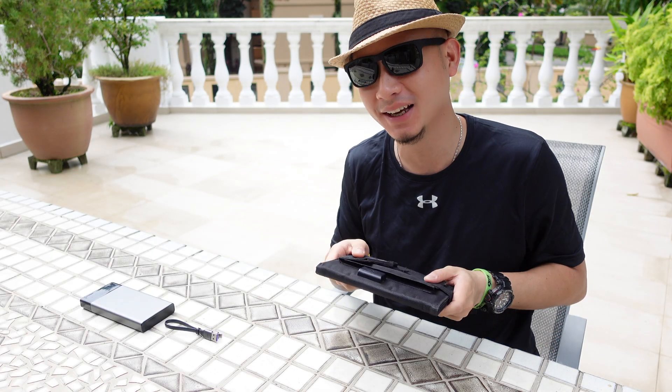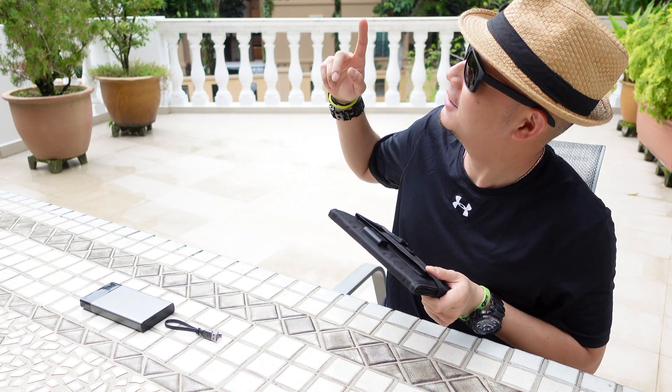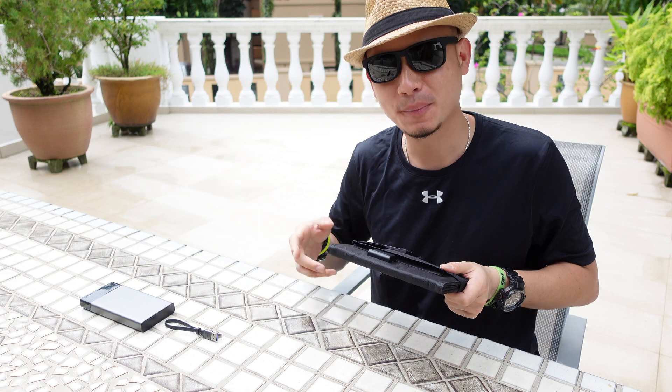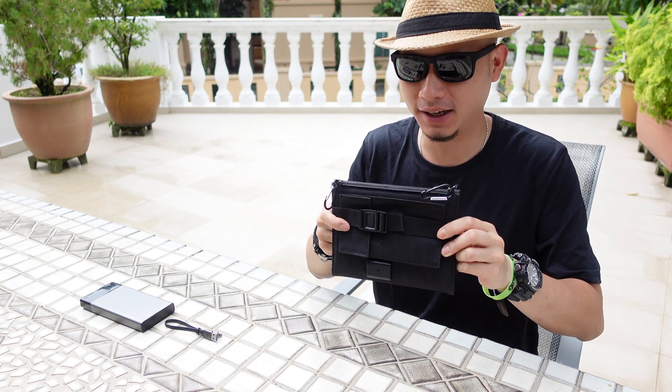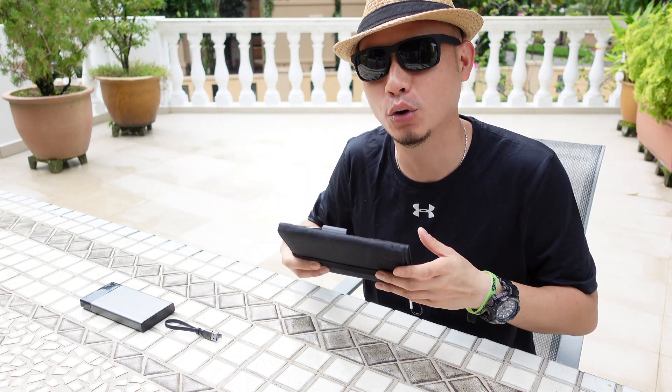Okay thank you for staying tuned. Alright so I've got my hat, I've got my shades, and more importantly we've got the sun. Before we start I'm gonna show you guys what the package is like and what comes with the portable solar panel.